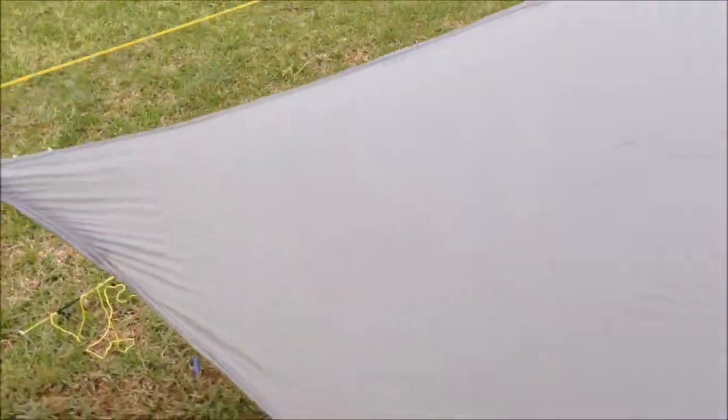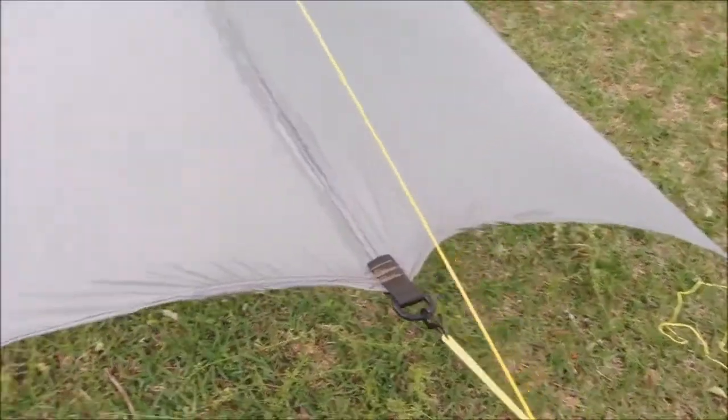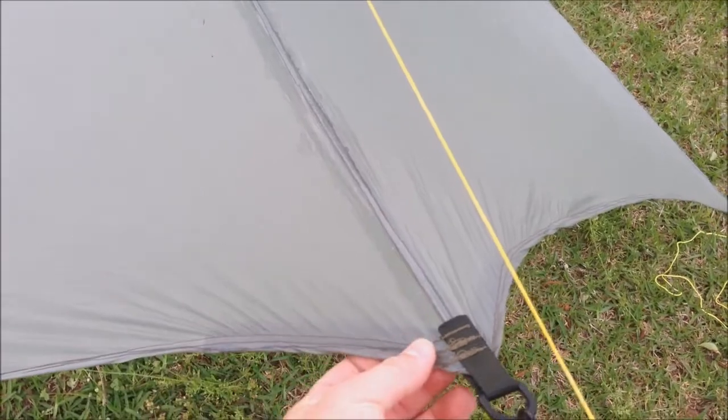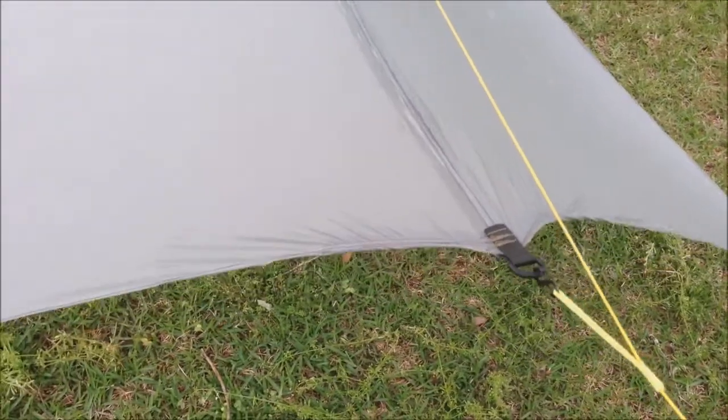I just wanted to show that to you and maybe get some feedback — see what you think. If you think there's no way this is going to hold, let me know. If any of you have done something similar before, let me know how well it worked out for you. I'd appreciate any feedback.